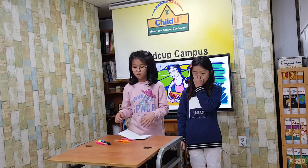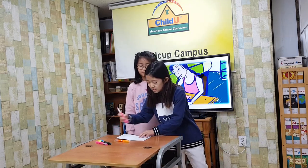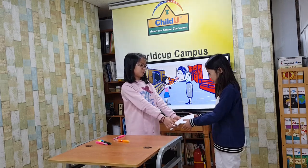Now, Mai will draw a cake. She will draw candles on the cake, too. Last, Mai will give the card to mom.